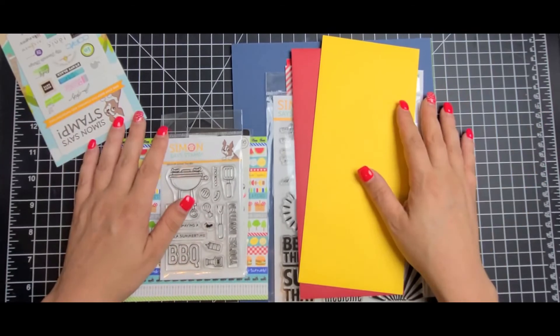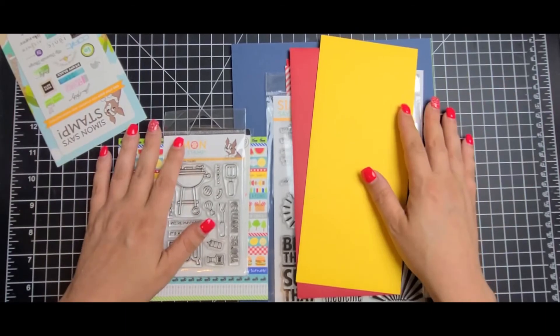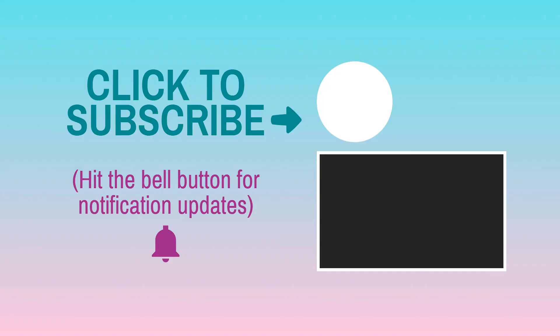So yeah, that's it. Let me know if you guys got your kit and what your favorite part of the kit was. See you guys next time. Bye!